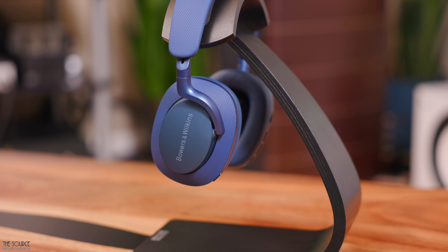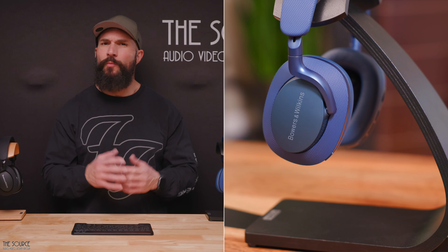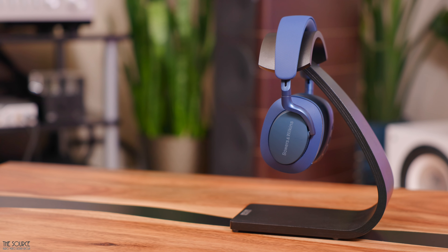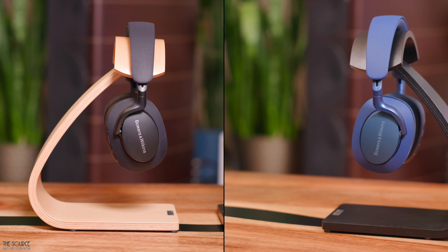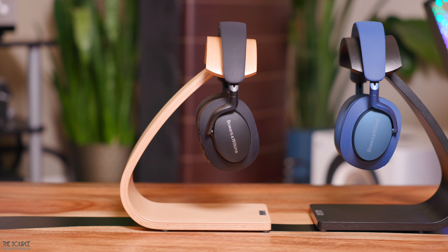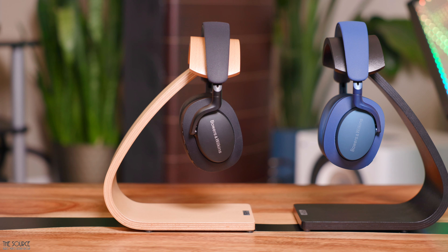The E in the model's name of the B&W PX7S2E stands for Evolved. Bowers & Wilkins says they have evolved the sound signature from the original PX7S2. Almost every other specification, even the 40mm dynamic full-range biocellulous drivers, looks like they are the same as what was in the PX7S2. So from a look, feel, and build quality perspective, the PX7S2E is virtually identical. And if you watched our video on the PX7S2 versus the PX8, you know that I am a fan of the PX7S2 and feel it has a splendid price-for-performance and build quality. Let's quickly go over the technical details of the new PX7S2E, which are, from what I can tell, identical to the PX7S2.